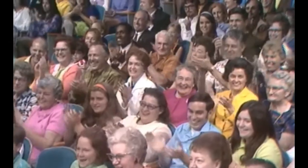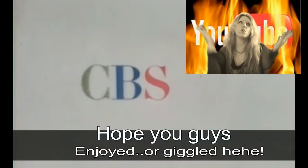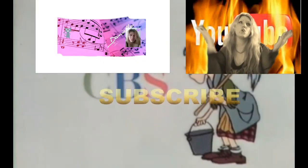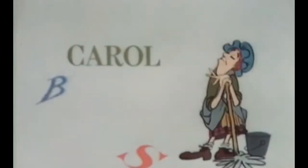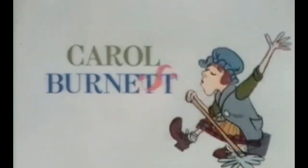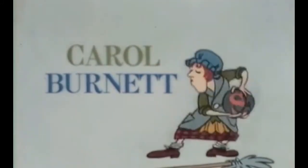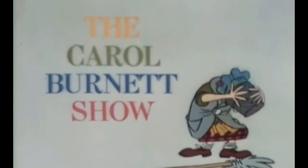Come on, we'll be right back. From Television City in Hollywood. It's the Carol Burnett Show.